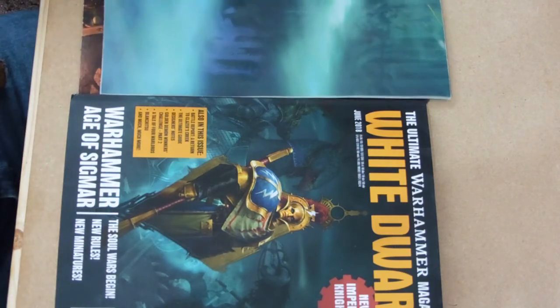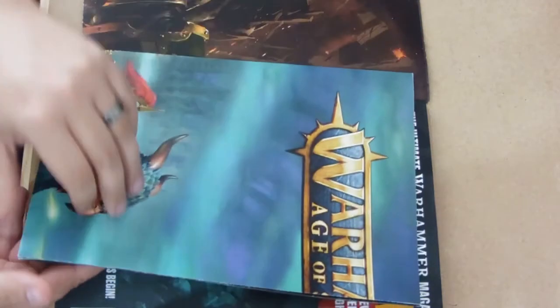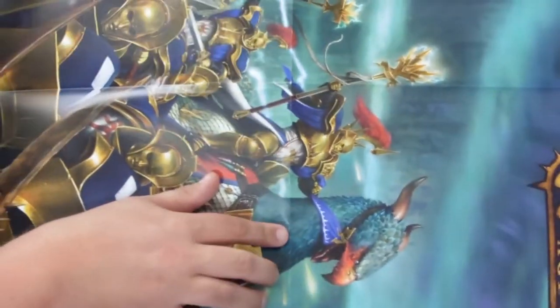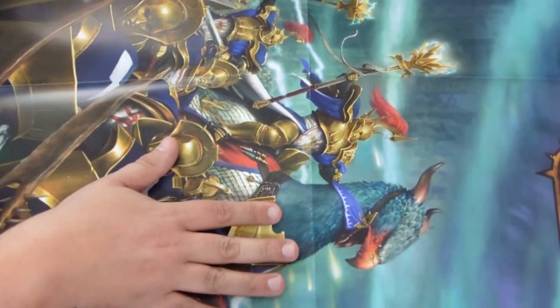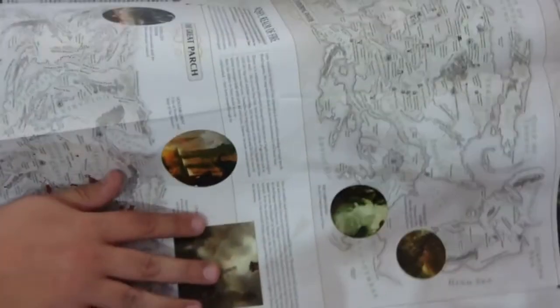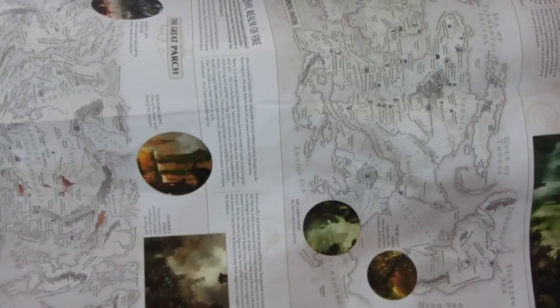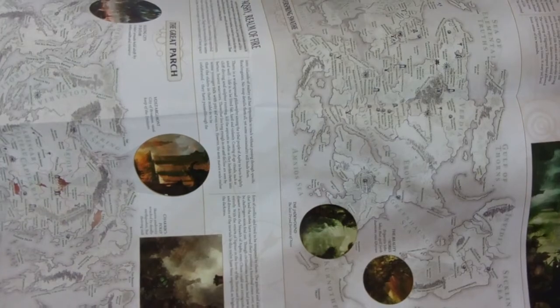We're going to start off with the freebies - you get a couple of nice freebies here. The first one is an Age of Sigmar poster centred on the new box set, which is Undead vs Stormcast Eternals. Very nice looking battle picture there. On the inside you've got a map of the mortal realms which actually has some proper lands on it, which is all very cool.